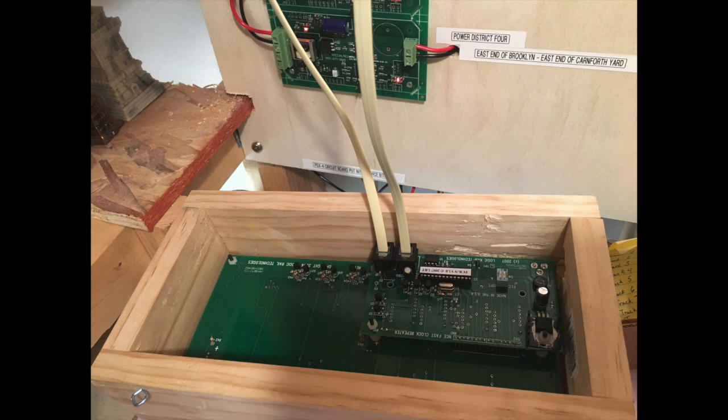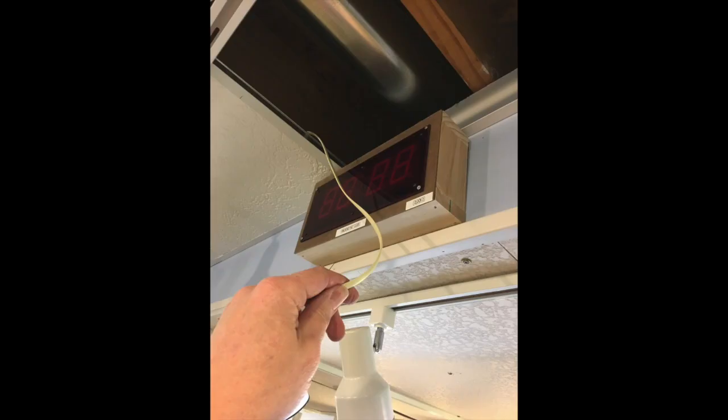Now it was time to start running the lines and tying into the fast clocks. The line to the left is the upstream or in-bus line — it only takes information off the railroad's bus and feeds it to the fast clock. The line to the right, or downstream out line, will daisy chain to clock two and clock three in the train room from clock one in the staging area.